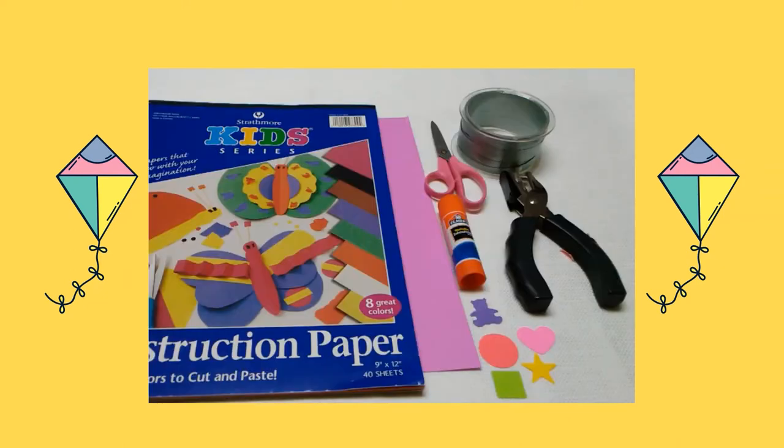Here are the supplies you will need: construction paper, a piece of colored cardstock, scissors, glue or glue stick, pasting pieces, party ribbon, and a hole punch.